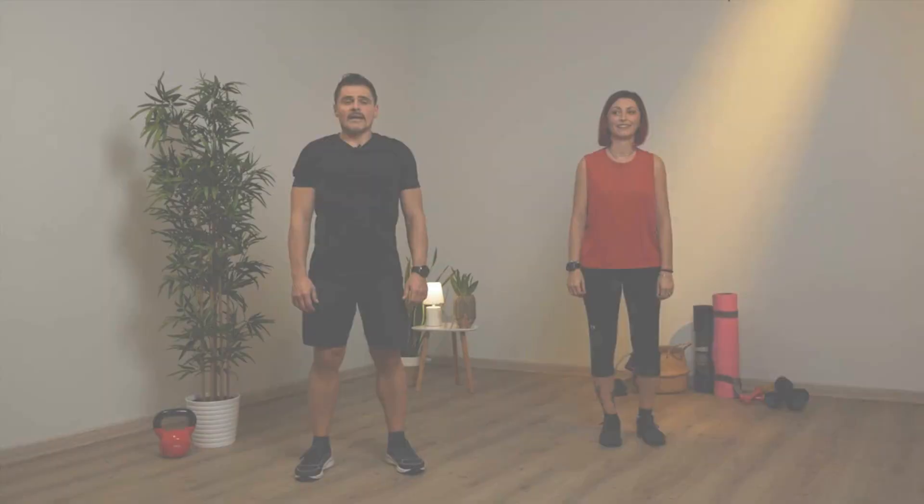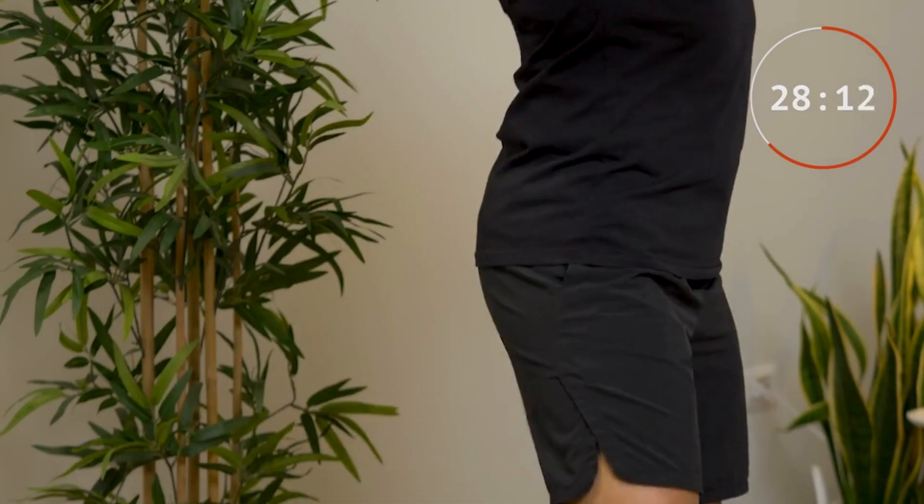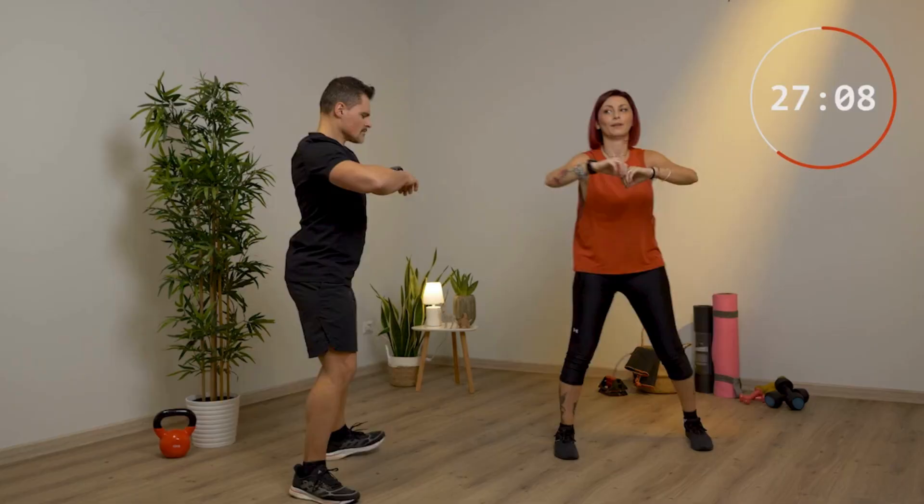Le carle, 45 secondi. Porta i talloni dietro il sedere utilizzando anche le braccia. Tieni i gomiti belli alti. Butta fuori l'aria mentre vai indietro con le braccia. Cerca di portare i talloni più vicino che puoi ai glutei, quindi sali bene con i talloni. Cerca anche di muoverti lateralmente da una parte all'altra, molleggiando un po' sulle gambe.